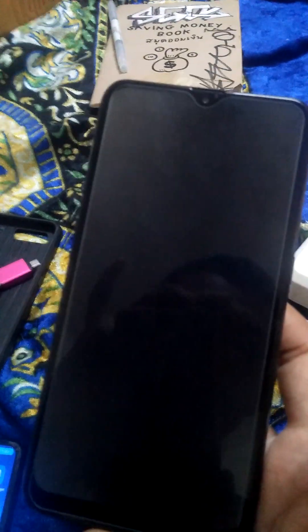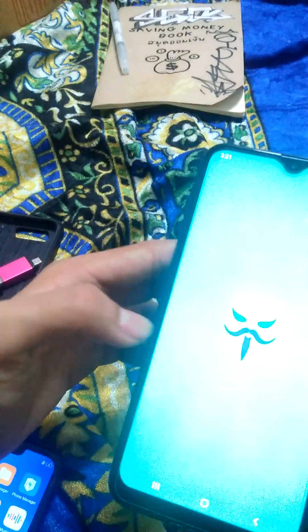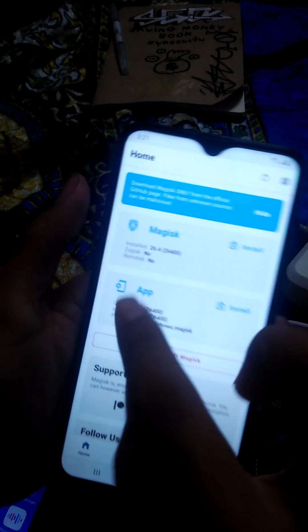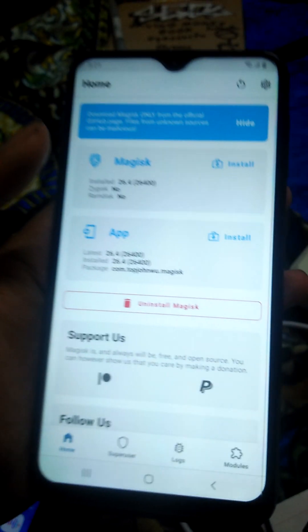Complete — your phone is pretty much fully working now. We're gonna check — yeah, it worked. You got superuser, you got everything. Everything is working on your phone. I'm not gonna waste your time — let the app speak for itself. Install right there, full install. Done, got it.